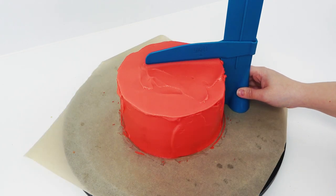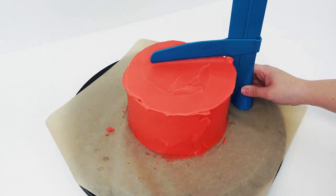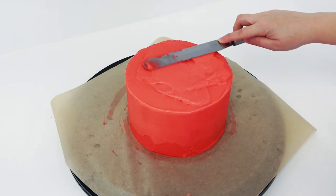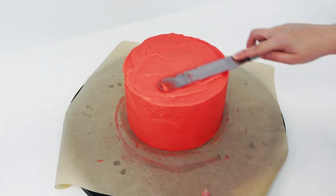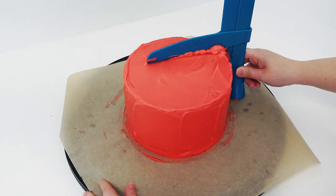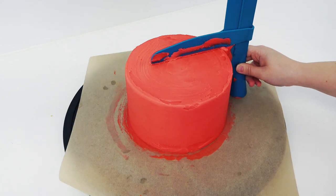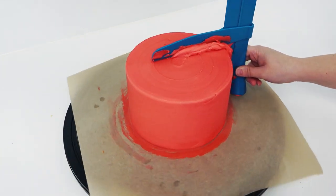Once you have your second layer on, take your pro froster and move the arm down until it's closer to the top of the cake, then scrape all the excess from the sides. This tool comes in handy for giving you good straight sides and a straight flat top. Keep going, adding your ganache and scraping it off until all the little holes have been filled and it starts to look a lot smoother. The bottom will already be nice and smooth as it's against that acrylic board.